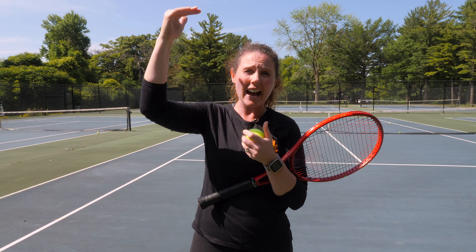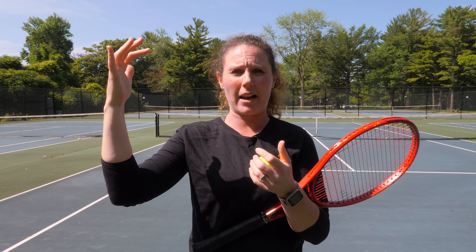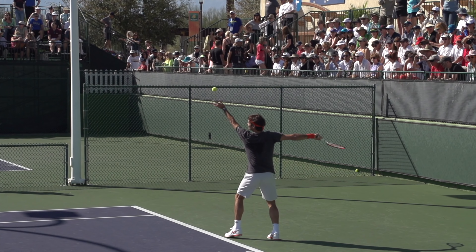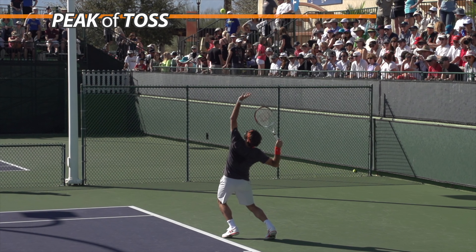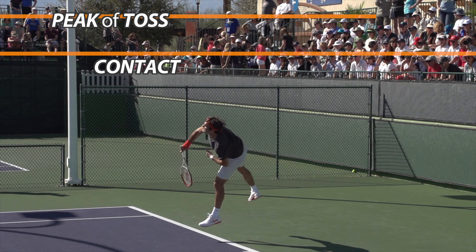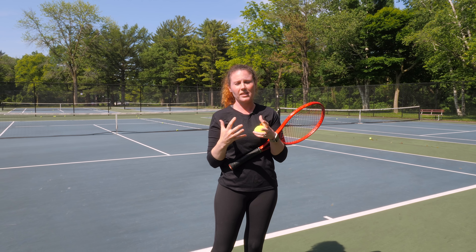Now we're going to go into the second myth that we're going to bust, and that is to hit your serve at the peak or at the top of your toss. This is said very often but it is flat out wrong. Let's take a few examples of the pros so we can really see that you're going to hit the toss as it's actually coming down — not at the peak and not on the way up, as you also hear.